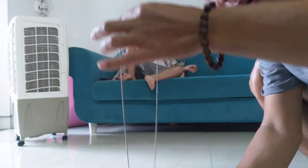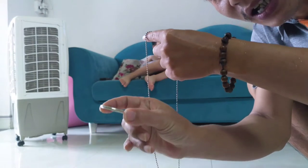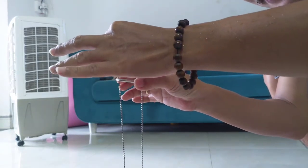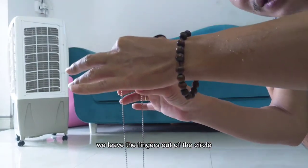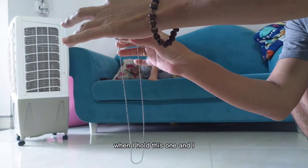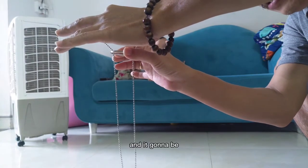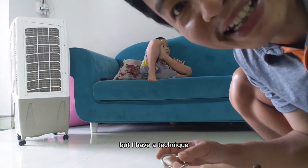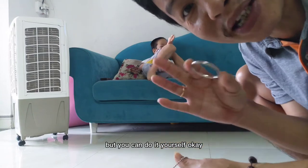Today is a DIY hold-all tutorial. I'm going to teach you how to make this circle hold still in the string. Now, it's going to be falling down if we leave the fingers out of the circle, right — like this. When I hold this one and leave the finger, it's going to be falling down. But I have a technique, so this is something like a magical game that you can do yourself.